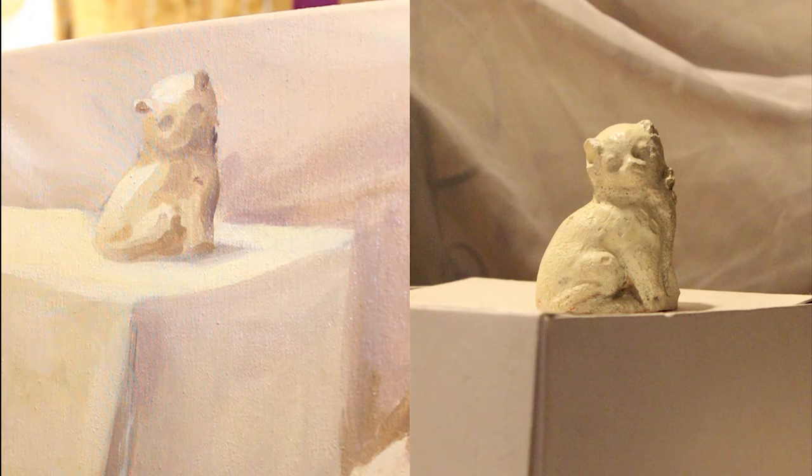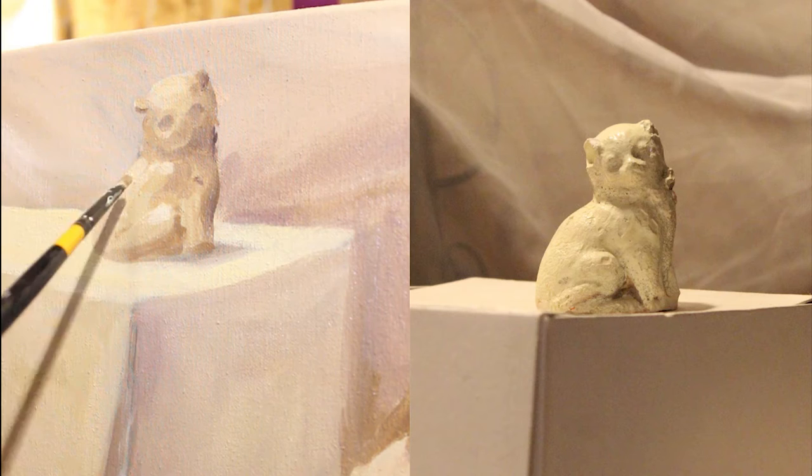I want you to notice the difference between the cat and his surroundings — how he compares to the background and the box he sits on. The cat's yellow plaster body is different from the processed fibers of the box in many ways, like texture and color.